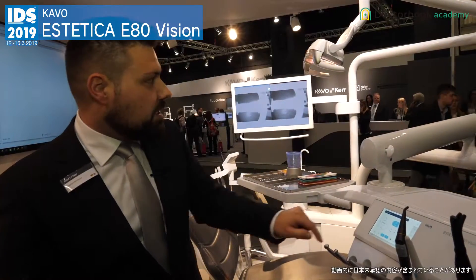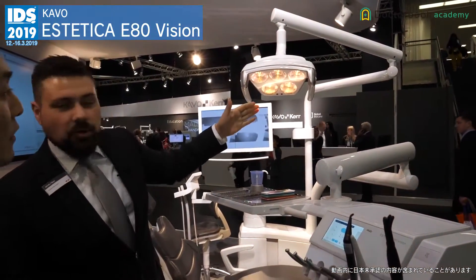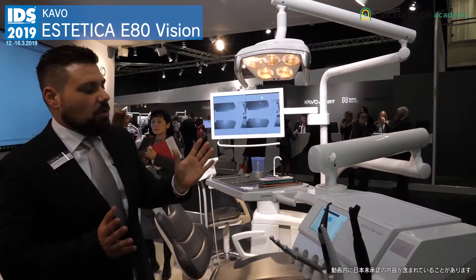Or you have the composite mode of the treatment light, which is also a premium feature. You see it's orange now, and that means that if you're working with composites you have more time to work with this.